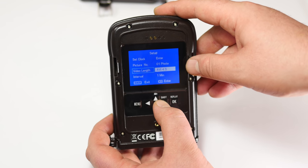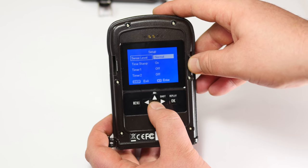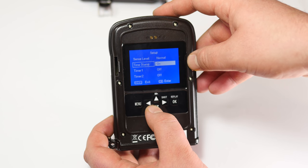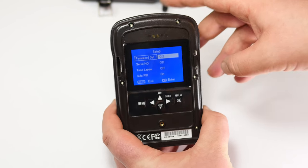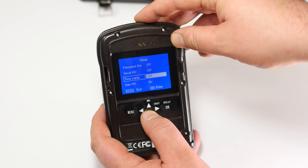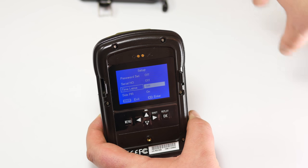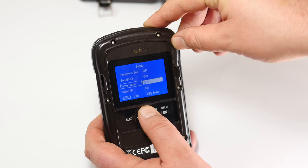Video length can be adjusted up to 60 seconds; I like to set it around 30 seconds. The interval can be set to one minute or adjusted as needed. Sensitivity has normal, low, and high settings. There's a time stamp toggle, Timer 1 for scheduling, and password protection so footage or settings can't be changed without a password. You also have serial number display, time lapse mode for things like sunsets, and a default reset option.